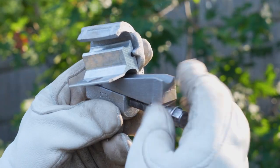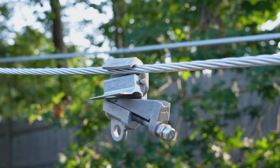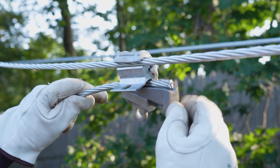Gently unscrew the bolt to the fully open position. Place the connector on the main or larger wire-brushed conductor. Next, install the tap or smaller wire-brushed conductor from the end or the side and hold in place.